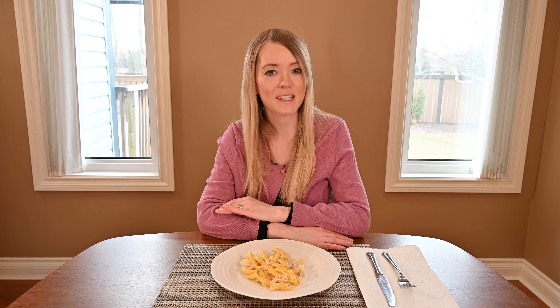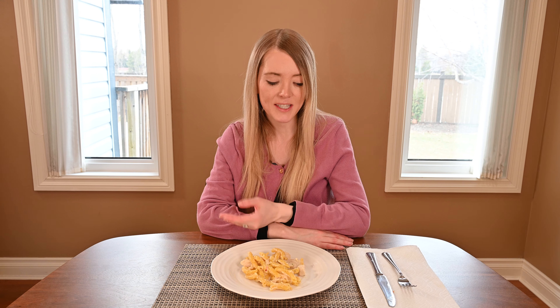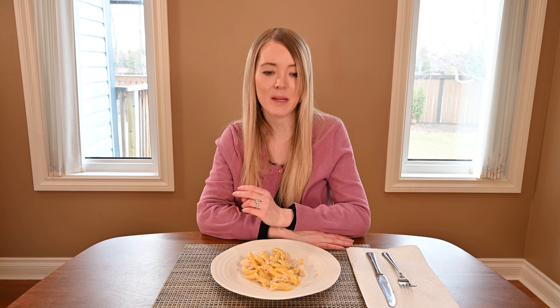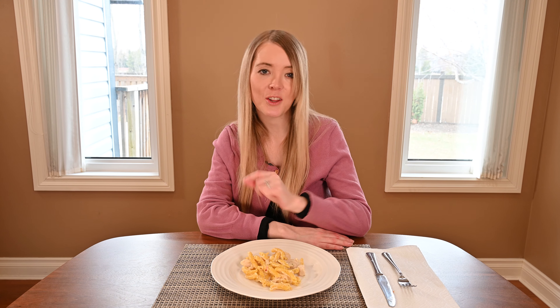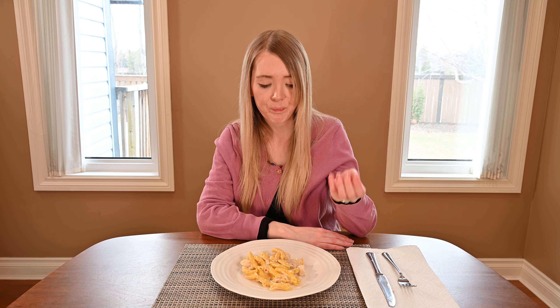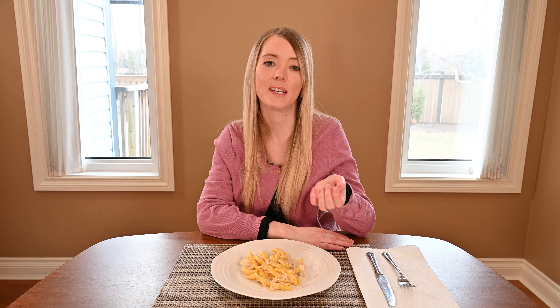After a few more bites, I have to say the chicken tastes a little bit processed. I've also noticed that the Alfredo sauce, as it cools, gets very thick and almost sticky — gummy. When it was in the pan it looked really nice and thin and really cheesy, but as it sits on the plate it gets quite thick.